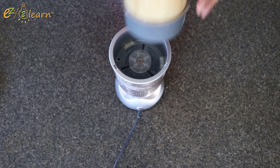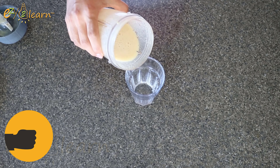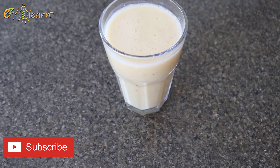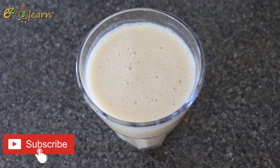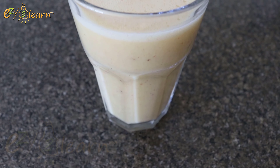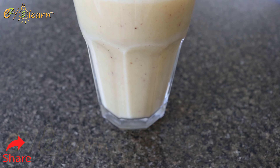Drinking this smoothie once a day can benefit your knees, shoulders, and other joints. Its powerful ingredients — oats, pineapple, cinnamon, and honey — all have anti-inflammatory properties to help reduce pain, inflammation, and swelling while promoting healthy cartilage and joint function.